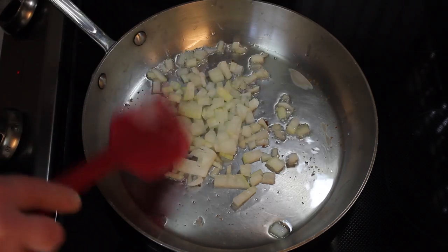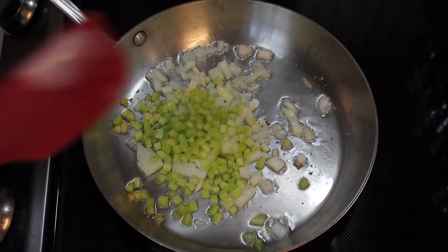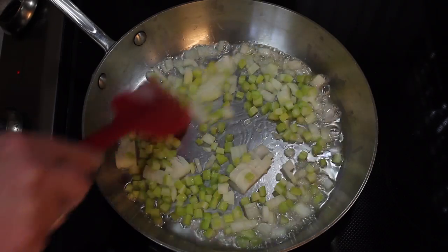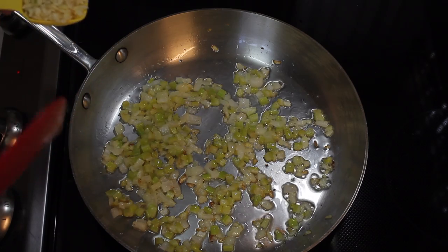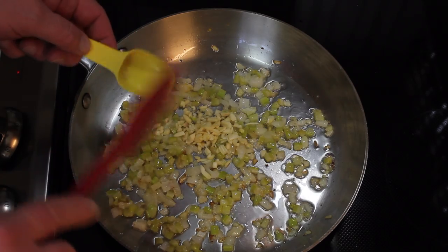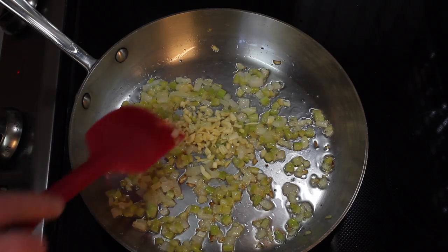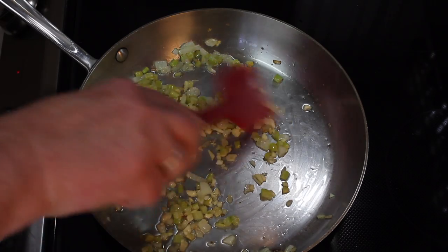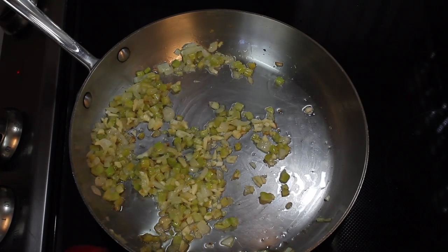There's a half a cup of onion and a half a cup of celery. I'm going to turn the heat down and just gently cook this till it's soft. The onions and celery have cooked for about five minutes on low heat — I really just want to get them soft and not brown them. I'm putting in a tablespoon of chopped garlic. I'm going to cook this for about a minute, then turn the heat off and let it cool down.